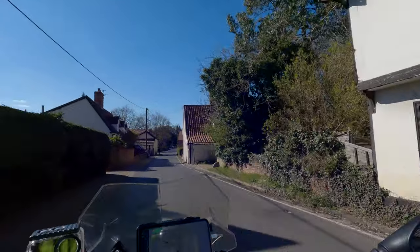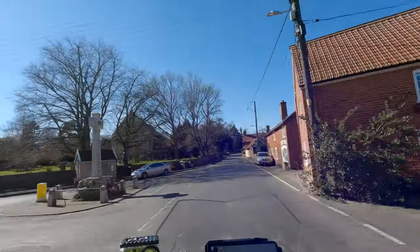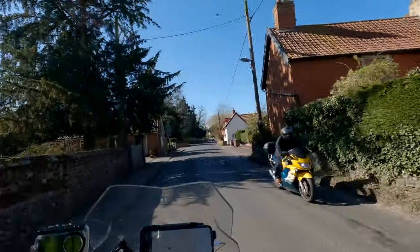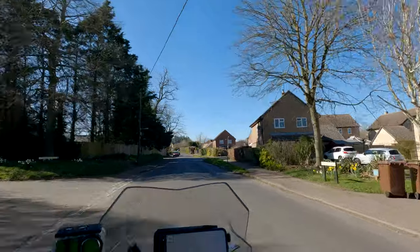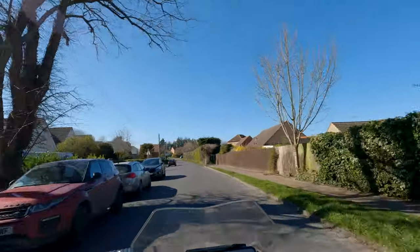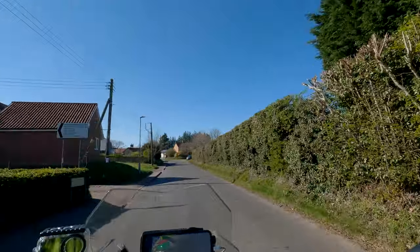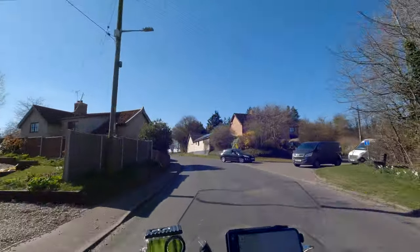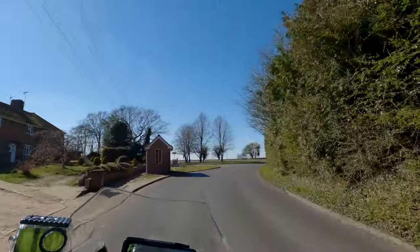Just going through the little village of Stanton now. The first thing I'm testing out is my GoPro Hero 10, and this is on the crash helmet using one of the chin mounts, which was actually better than I thought it was going to be. I was a bit concerned about that 3M sticky stuff just sticking to my crash helmet, but it seems to have gone on really well. I'm happy with the footage now that I've got a few tweaks in the settings.